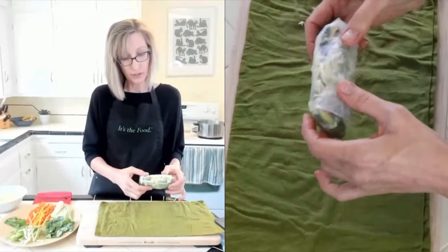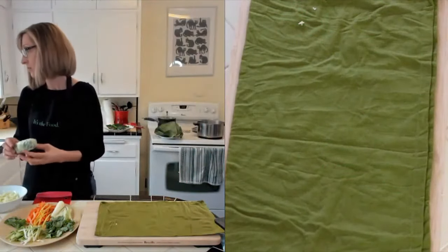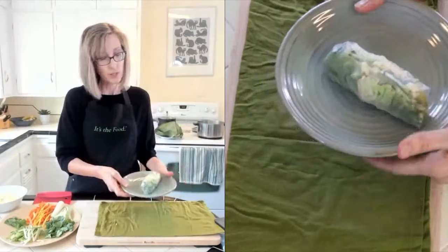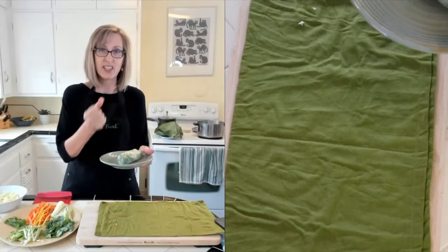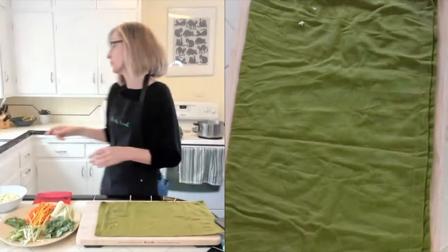The nice thing about this compared to sushi rolls is once you're done it sticks because the rice paper is like glue. You see a lot of green there because we put the lettuce down first. If you were to put down the carrots or herbs first, you would see that on the outside. You can leave these whole or cut them a little bit later.